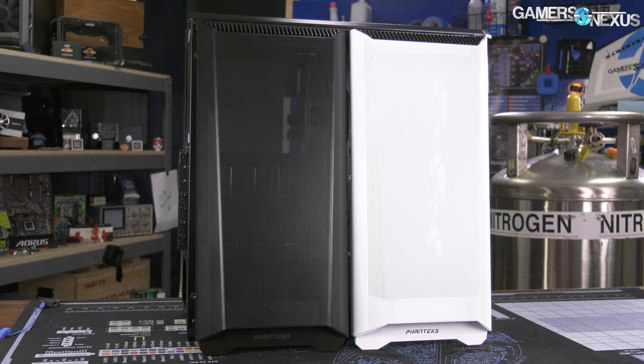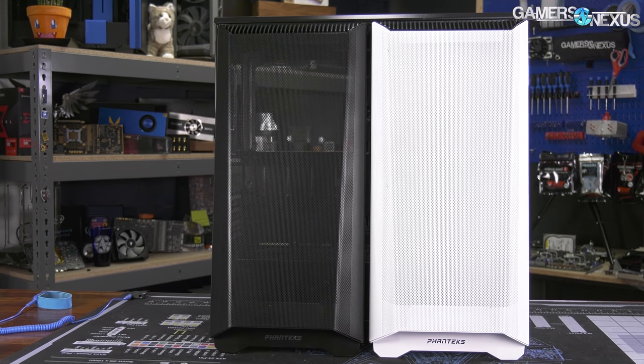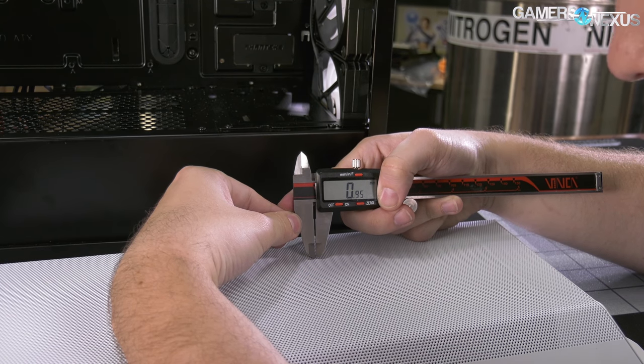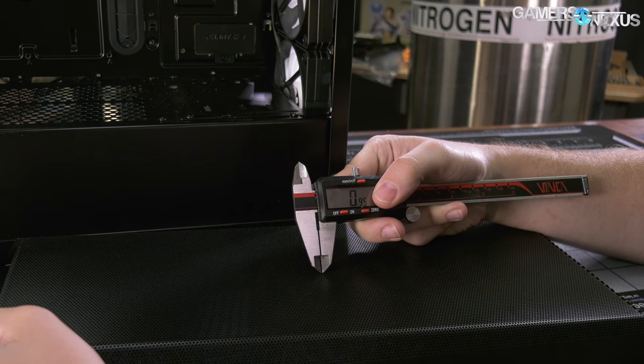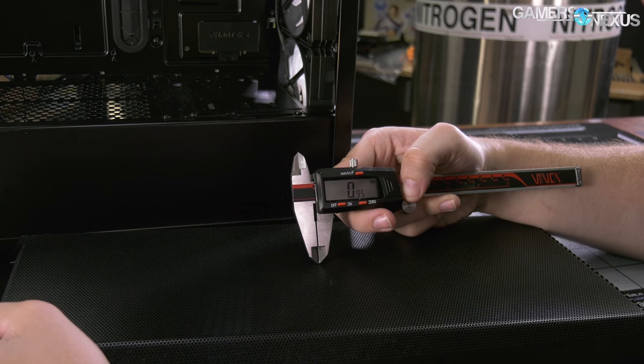On to the part that's actually interesting — the front panel. There's been community discussion about whether the white variant has worse airflow than the black, since the white case has a thick layer of enamel painted over the panel that appears to potentially reduce the diameter of the ventilation holes. Hole diameter is about one millimeter — we could fit a 3/64-inch drill bit cleanly into it, putting it at about 1.1mm, and it's about the same on both panels. There are slight differences, but also slight differences from hole to hole, and there are hundreds if not thousands per panel, so manufacturing variance makes it hard to determine if there's a meaningful difference.